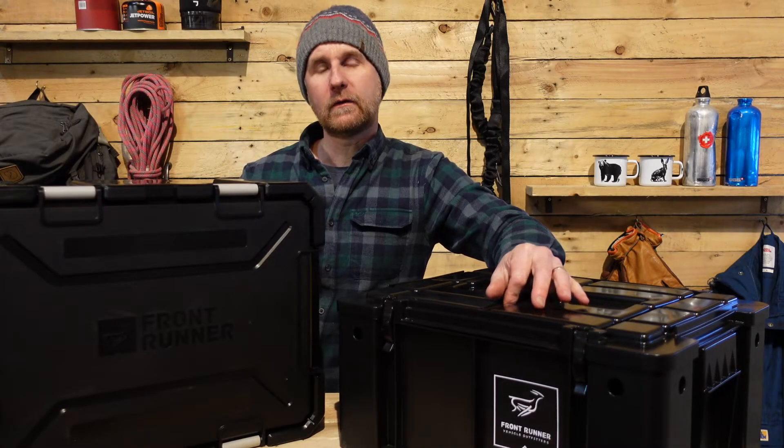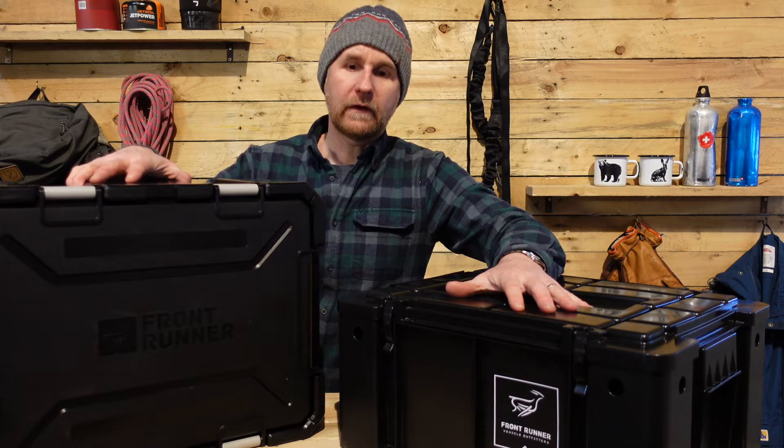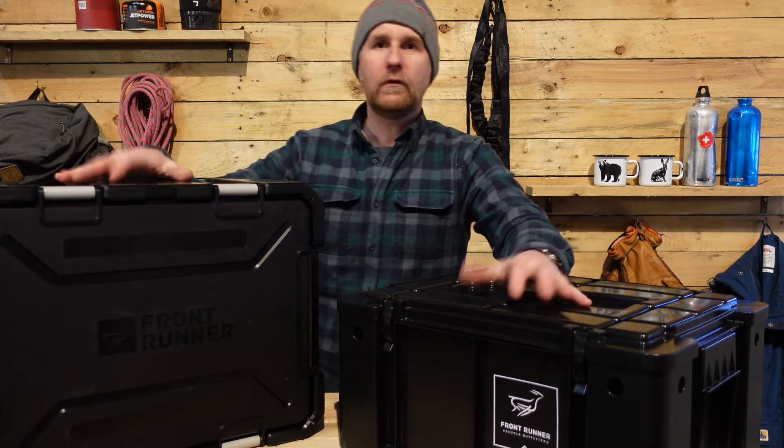Hi guys, it's Russell from Hit The Trail. I thought we'd just take a look at the Wolfpack by Front Runner and the Wolfpack Pro by Front Runner, and what the difference is.